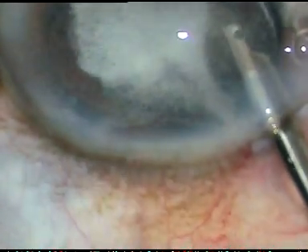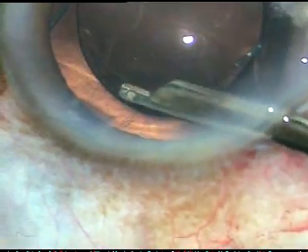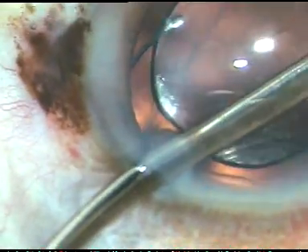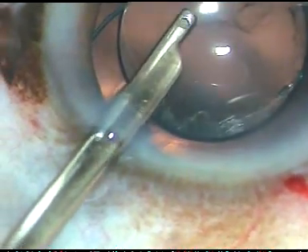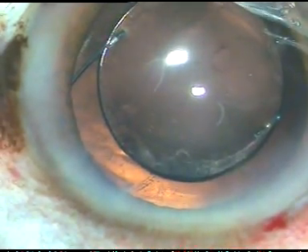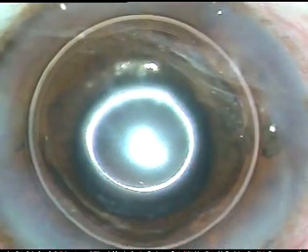And now I am going to wash it out and see if there is any vitreous in the anterior chamber or not. And yes, as I thought, there is no vitreous in the anterior chamber. Whatever little bit of Viscoat is there behind the IOL, that will get absorbed. In the anterior chamber, I may have to use some anti-glaucoma medications for a week or so. And now I have used pilocarpine to constrict the pupil. I hydrate the side port and conclude the case.